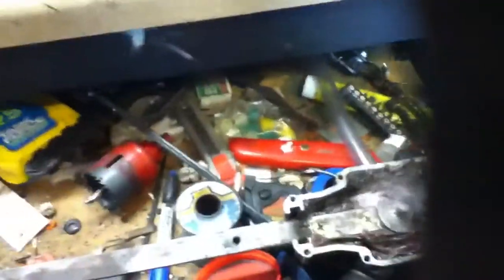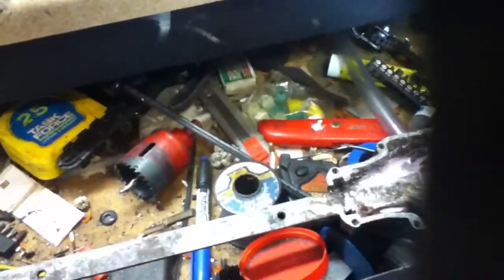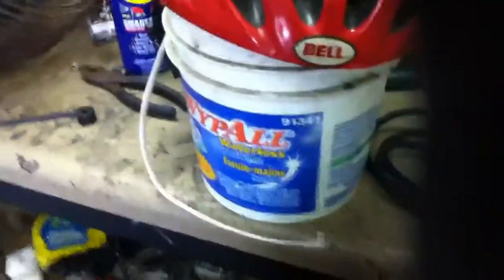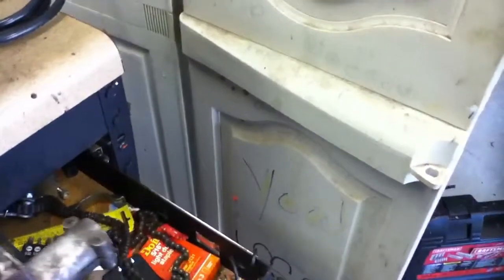I'll spray some degreaser in there and let it eat the grease. That's nasty. If anyone knows what this might be off of, I'm just curious — there are no markings on it. Purple Power, let it do its magic. If anyone knows what this might be, let me know. Intrigued to see.